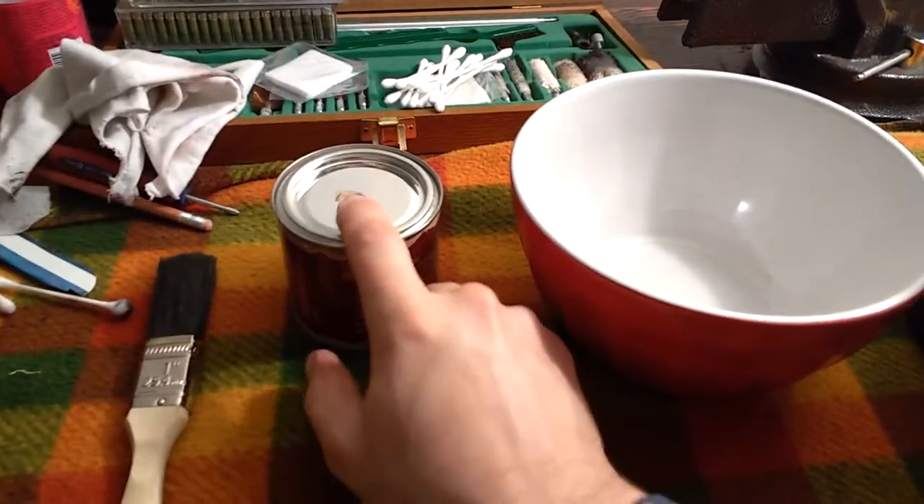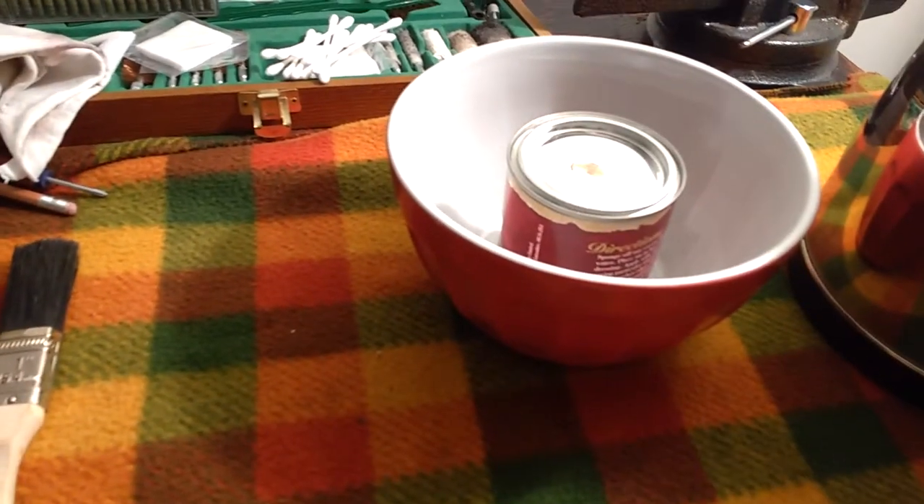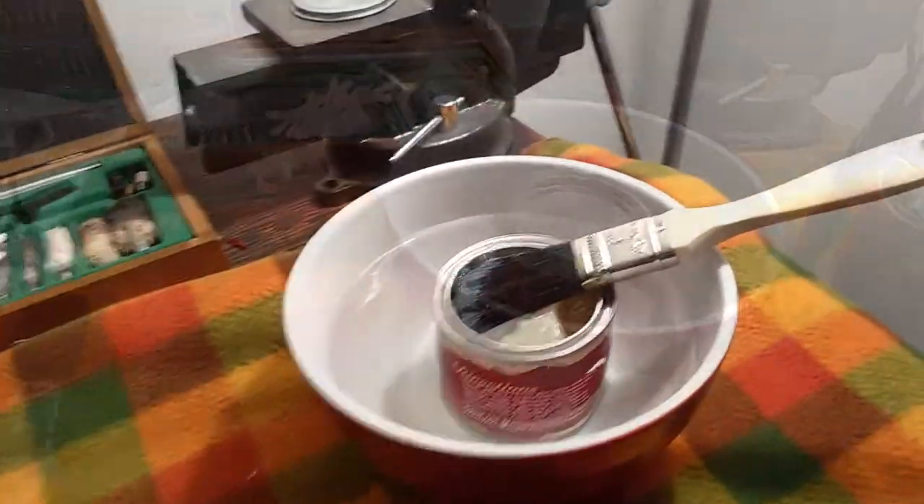So what I'm going to do, I'm going to pop the lid off of this, put it in here, and then fill it up with hot water until it's almost at the top. And let that soften up, and we'll be back as soon as that's all ready. What's melted is going to get there.